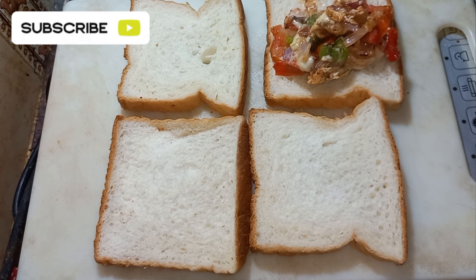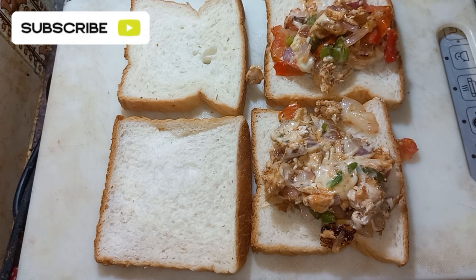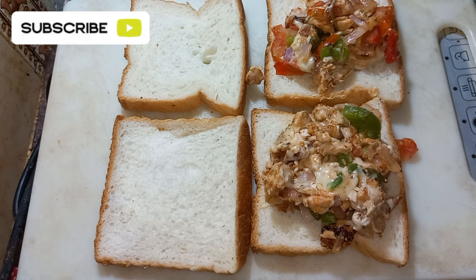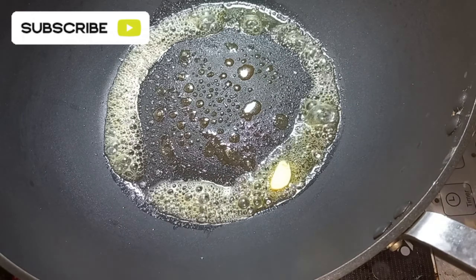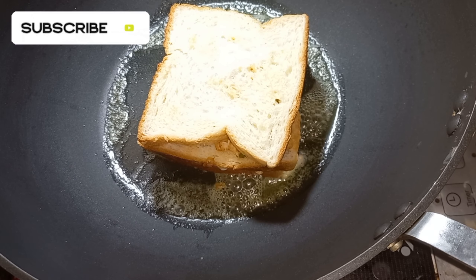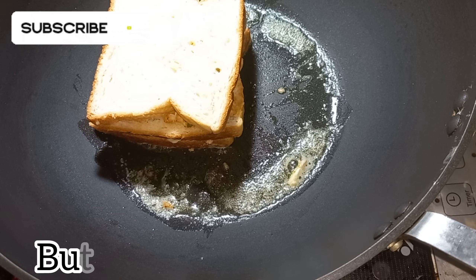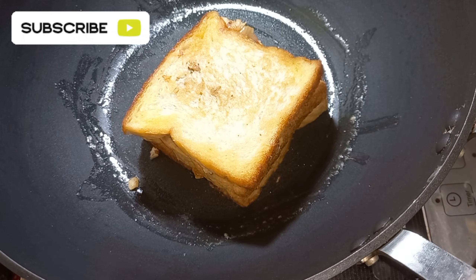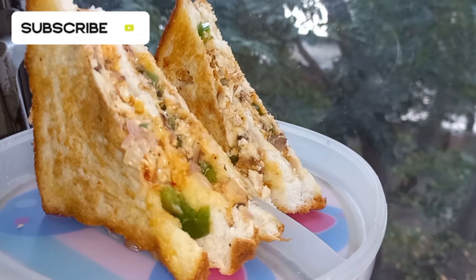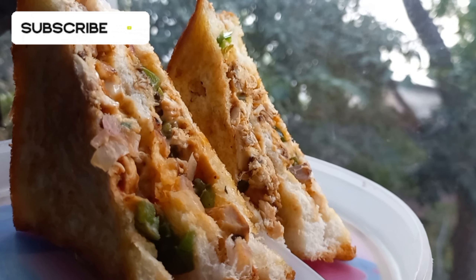We put the sauce on and toast. I will serve my food. It is very yummy and tasty. I will try to get a lot of food.